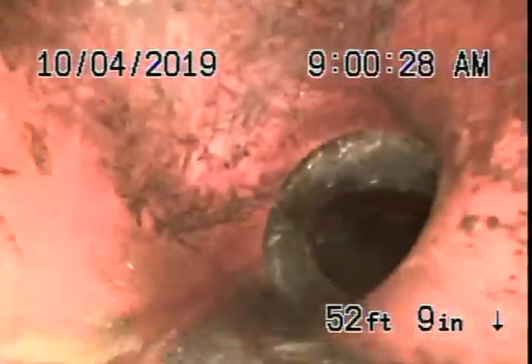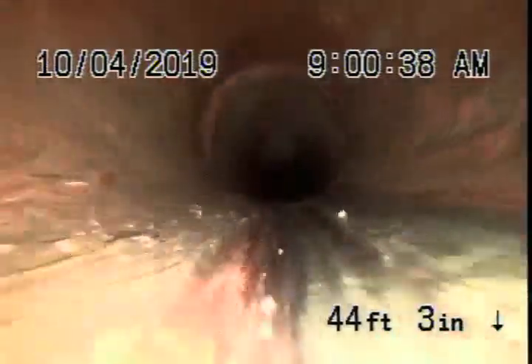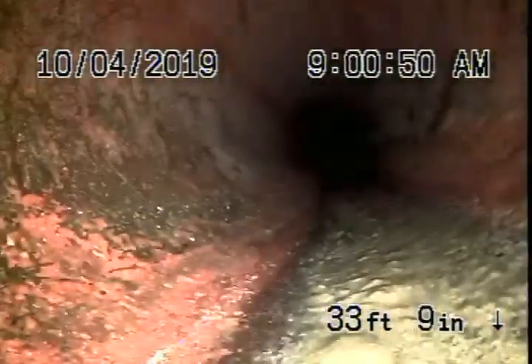So we're going to pull the camera back. It appears we have a 6-inch clay lateral coming back from the middle of the street towards the property. There are very minor little roots — hardly anything at all. As we come back, you can see a little bit of roots, very minor. This is a big 6-inch clay pipe.